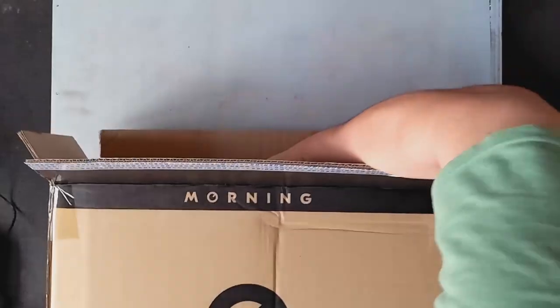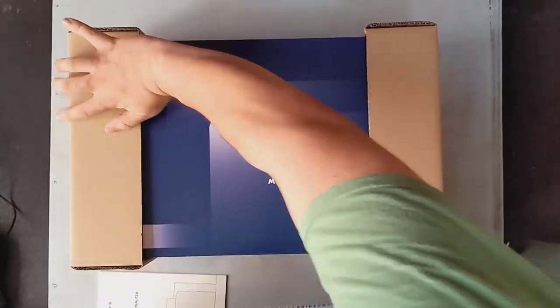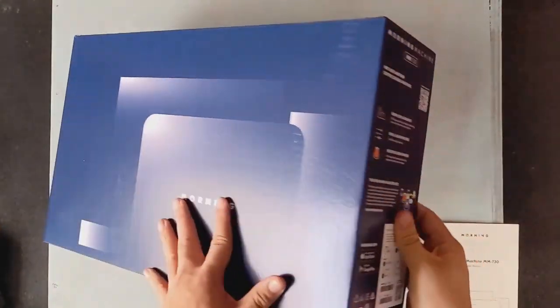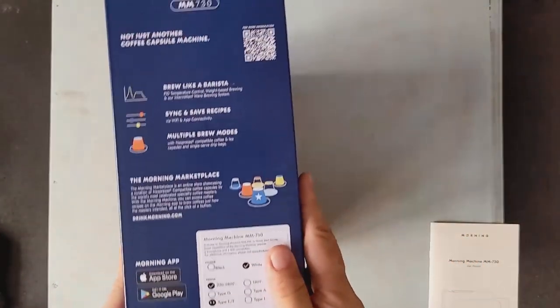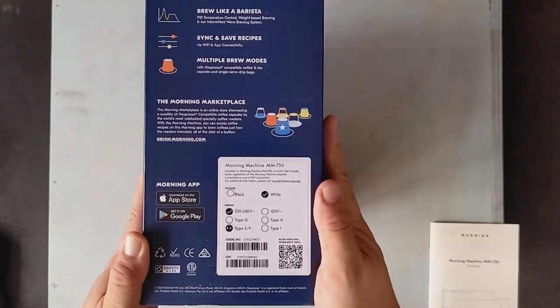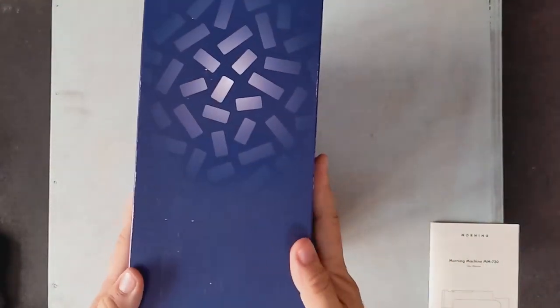Inside the box we get another box, and hopefully the machine is up next. This one is a little bit more colorful — it's in blue, much like Morning's logo. On one side is a feature list as well as a link to the Morning marketplace, some more specs there. Nothing much on the back on the other side except some design elements showcasing the silhouette of the machine.